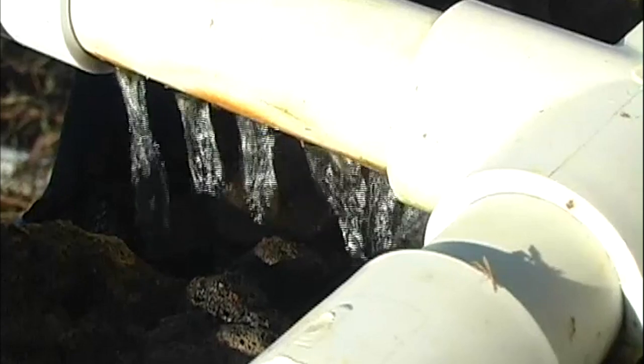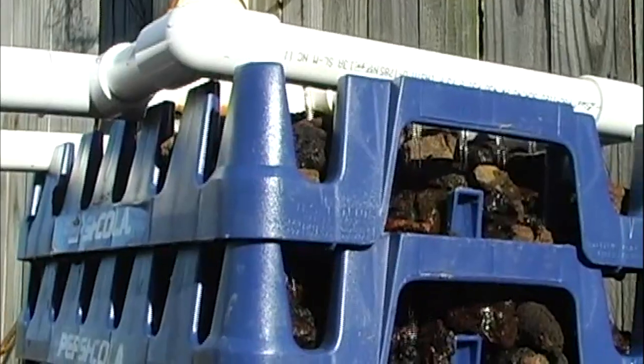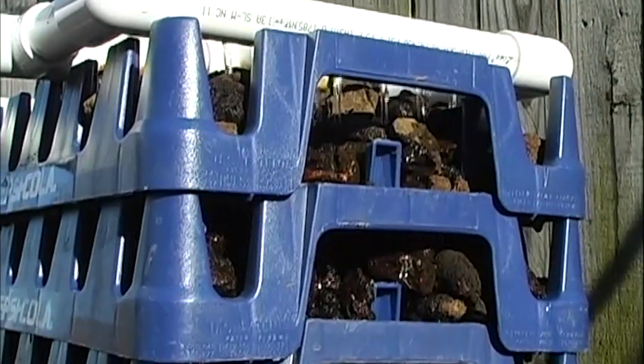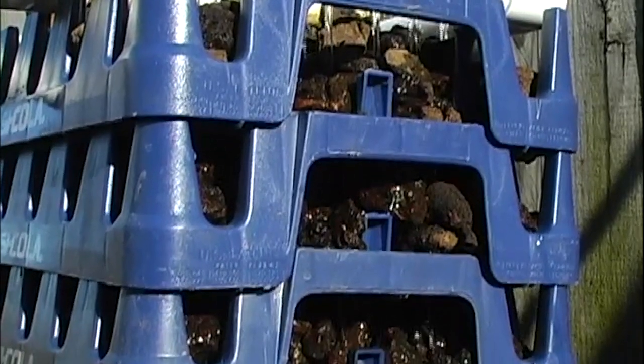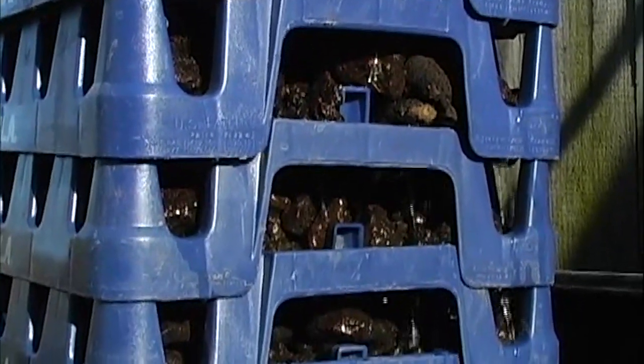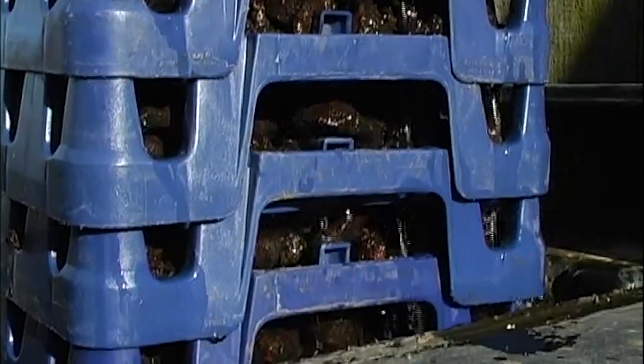Since this is a budget project, the cheapest way to get water to the tower would be to tap off of your main pond pump and plumb some water over to the tower. This would save you the cost of a new pump dedicated solely to this filter tower and would also save on electricity. We're flowing about 1200 gallons per hour over this system.